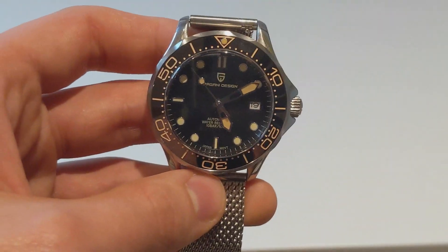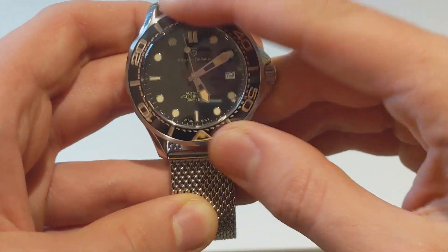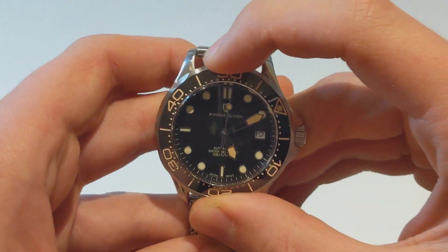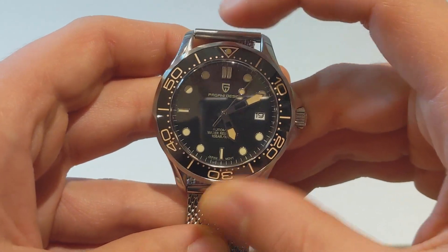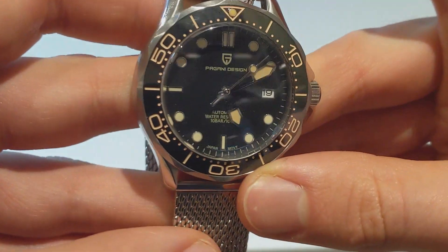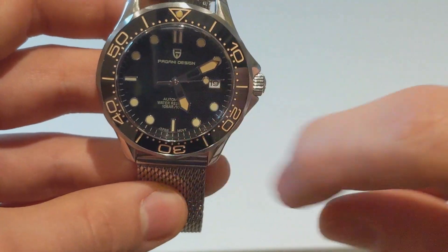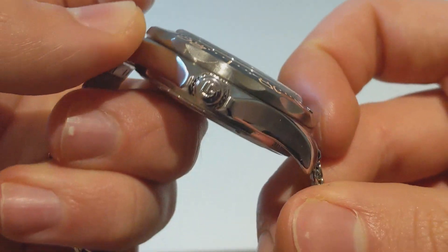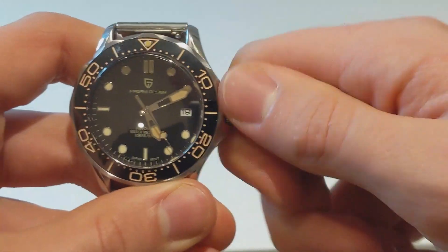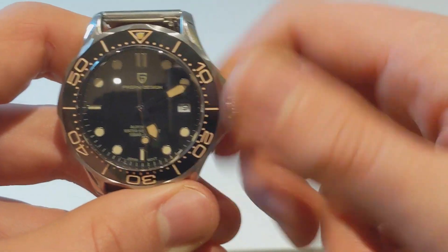In terms of the bezel, it's a 90-click bezel with a ceramic insert. Nice action to it, tiny bit of back play, not really much though. Beautiful insert with a lume pip at the 12. The lume pip lines up nicely — I'll get to that a bit later, that's one of my niggles. Screw-down crown with the Pagani logo, crown guards on there as well, and it screws really nicely.